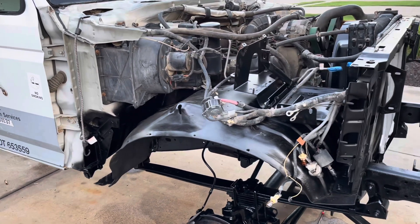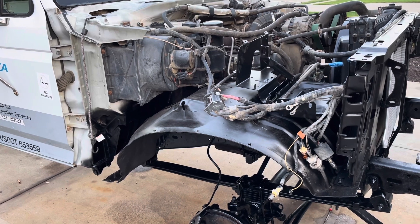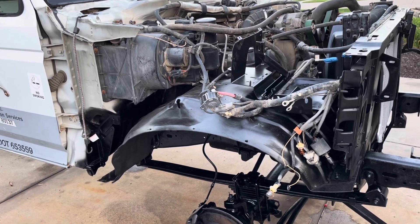Next step is I'm going to start working on some sheet metal, getting that prepped and painted here in the very near future.